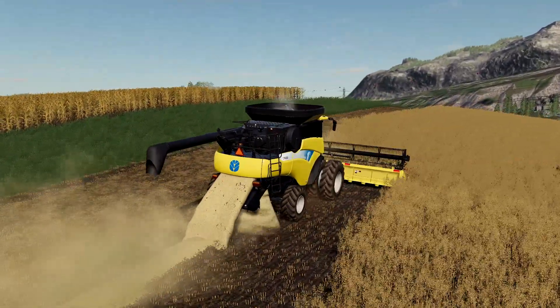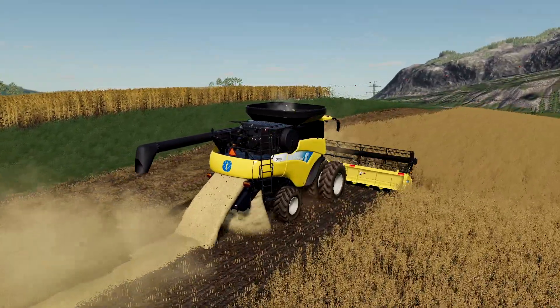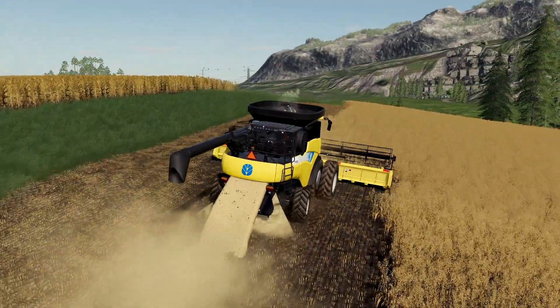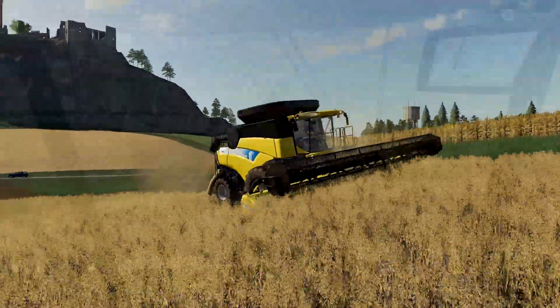There was an earlier version of the combine where the header reel spun backwards, so if you see that on yours just update it from Custom Modding's download link. They put out a 2.0 version where they fixed the header reel and it spins the right way now.